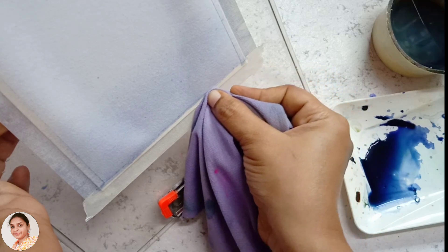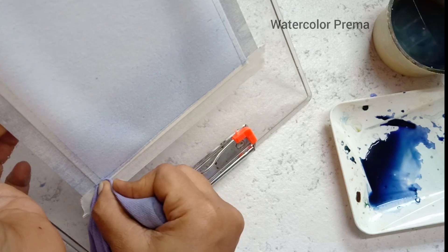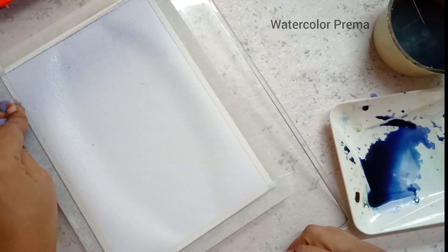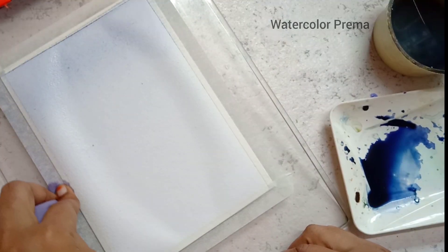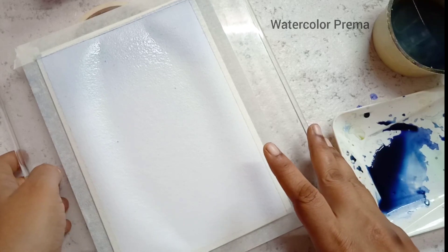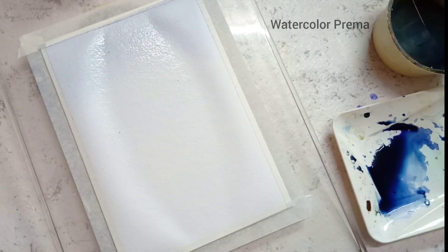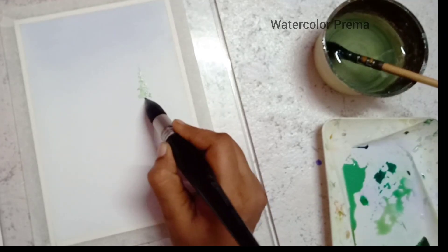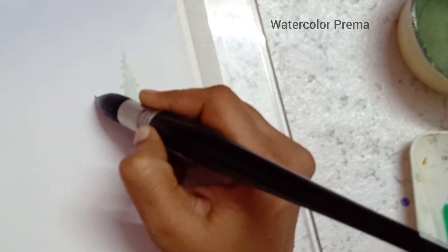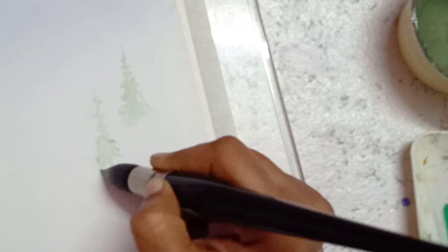After giving the gradient wash, tilt the board and collect all the excess pigment near the tape and wipe it using a waste cloth. After wiping all four sides of the masking tape, allow the paper to dry completely. After the paper is completely dry, we are going to paint pine trees in four stages.